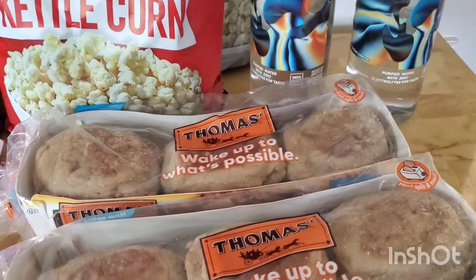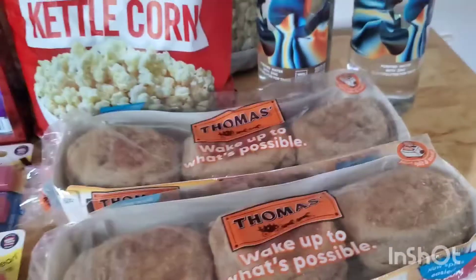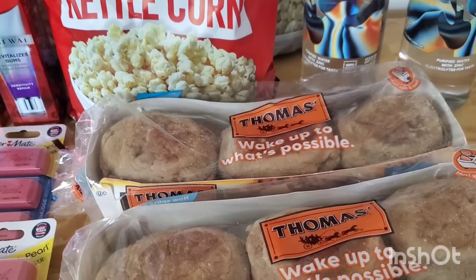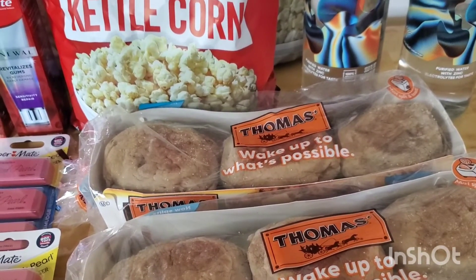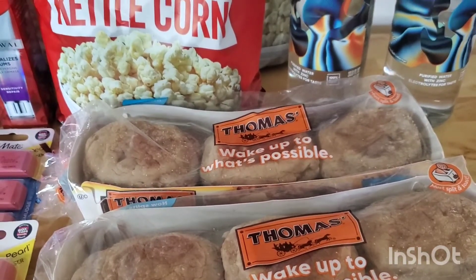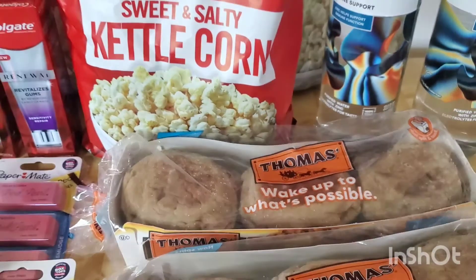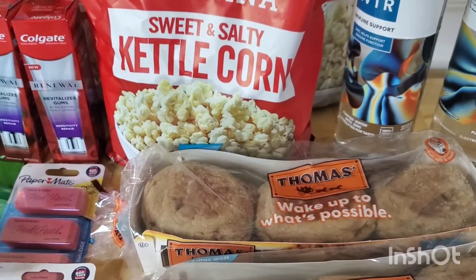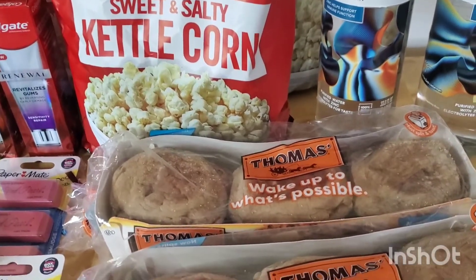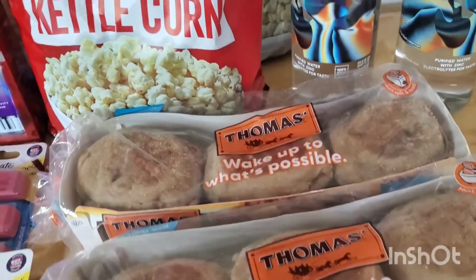These are Thomas's English Muffins in the cinnamon bun flavor. I haven't tried it yet, but it smells amazing — I'm going to toast one in a few minutes and see if it's all it's cracked up to be. This was $2.68. Ibotta is giving back $1.25, which makes this $1.43. Not bad for that.